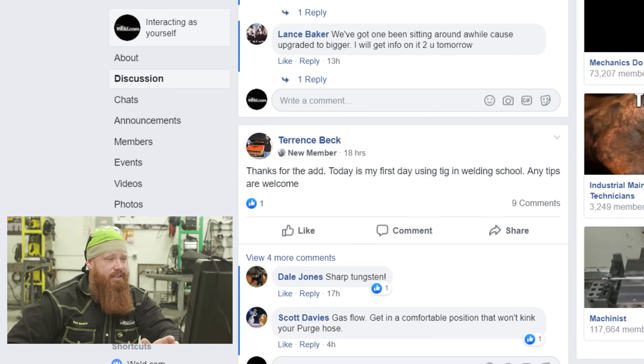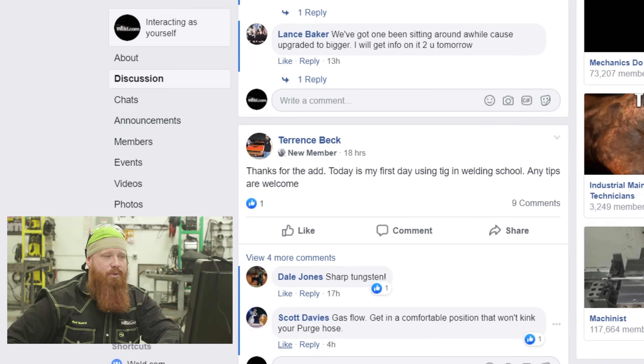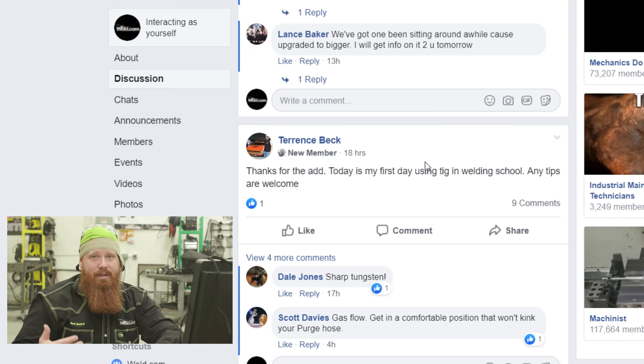A lot of members in the group are welding students, just like Terrence Beck — it's his first day of TIG welding school and he wants tips. If you have any, drop them in the comments. The first thing I would say: relax. A lot of people tend to choke up on the TIG torch and can't move as fluid. Maintain a slow, steady speed throughout the joint, make it consistent and uniform. You're going to contaminate your tungsten — I've been welding for a while and I still do. When that happens, don't be afraid to stop, resharpen your tungsten, and get back into the puddle.